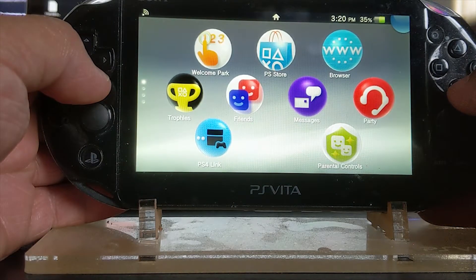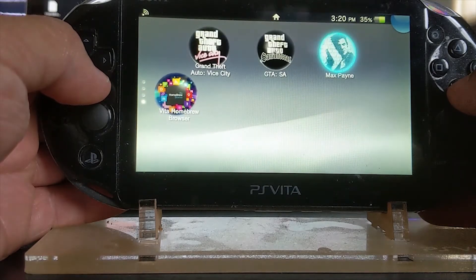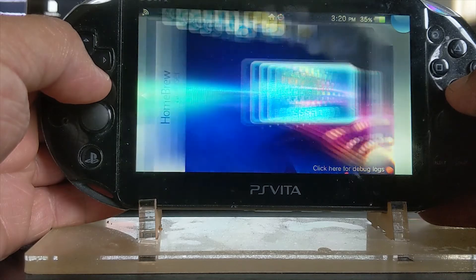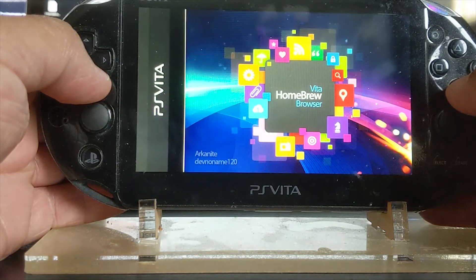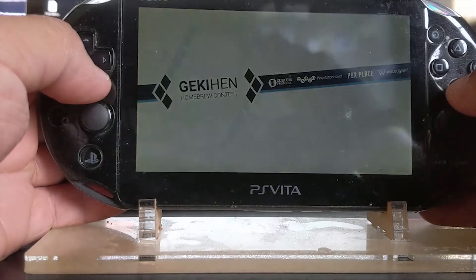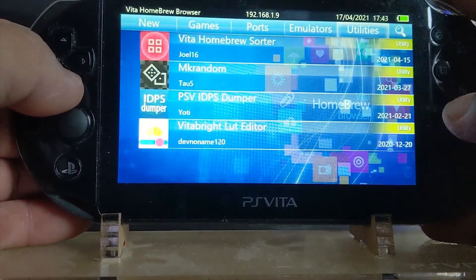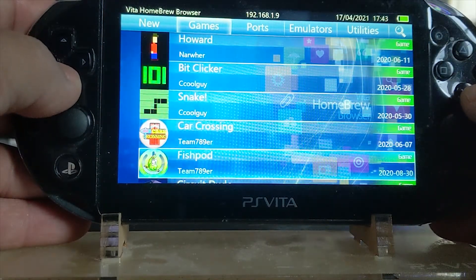After this you can reboot your system or just close out of VitaShell. I like to reboot just for safe keeping. Once the system boots up, scroll down to find the homebrew browser bubble and click on it to open the application. When you first start up it will be a black screen — don't worry, it takes two to three minutes for everything to load up. I thought I bricked it, but don't worry. Once everything loads up, hit the left or right bumper to move between New, Games, Ports, Emulators, and Utilities.